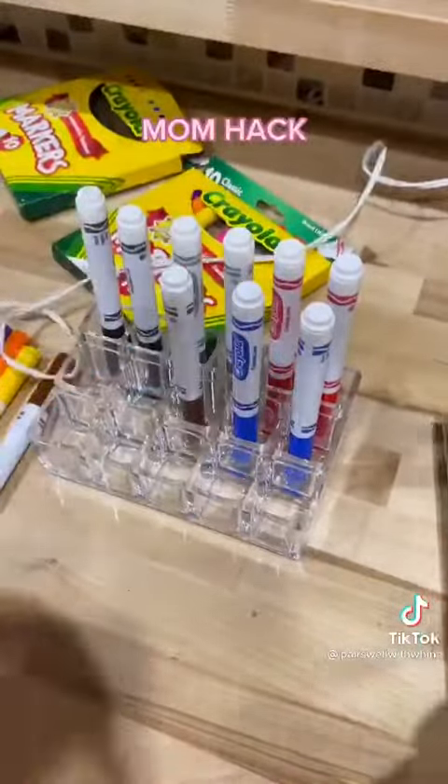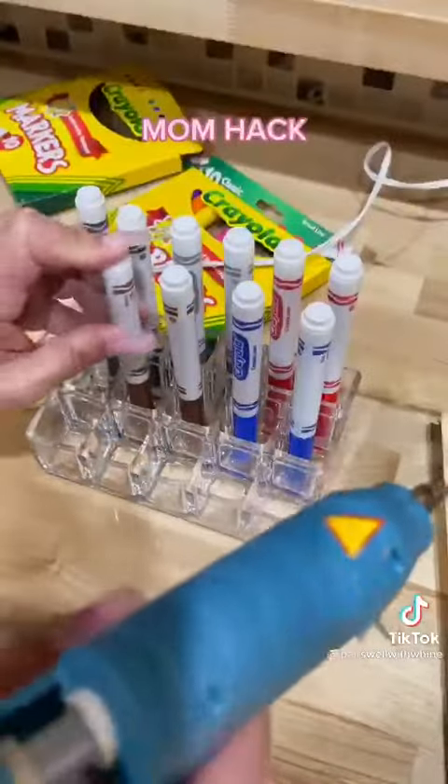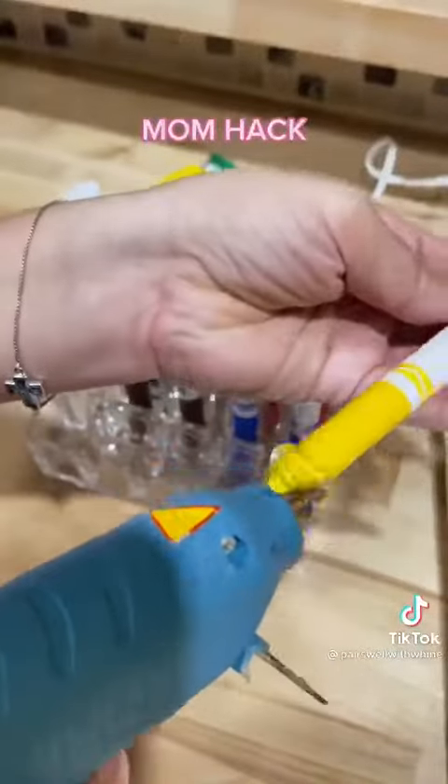I'll be honest with you, I saw a hack similar to this on Pinterest, but I couldn't find the container that they used. So I thought this was the best option.